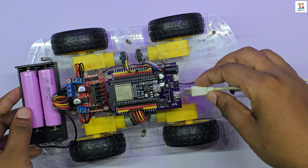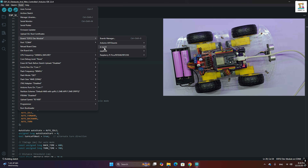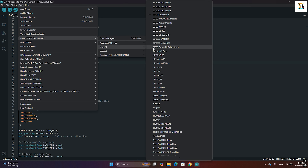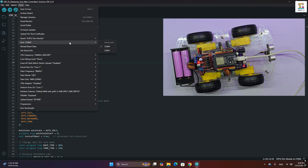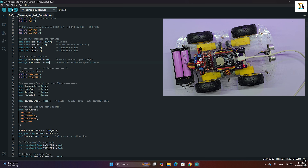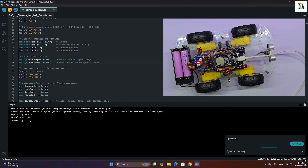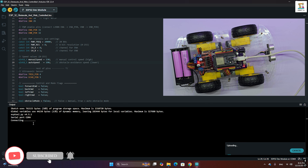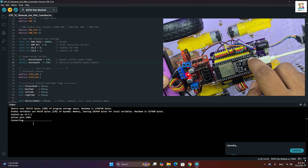Connect your ESP32 board to the PC using a USB cable. In the Arduino IDE, select the ESP32 Dev Module as the board and choose the correct COM port. Then upload the code. If the board does not automatically enter upload mode, press and hold the boot button until the upload starts.